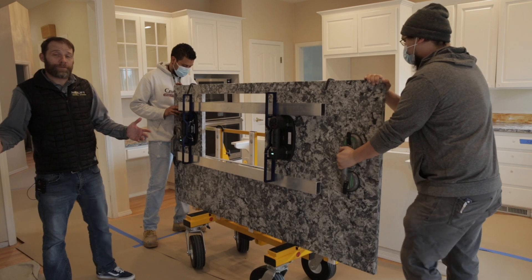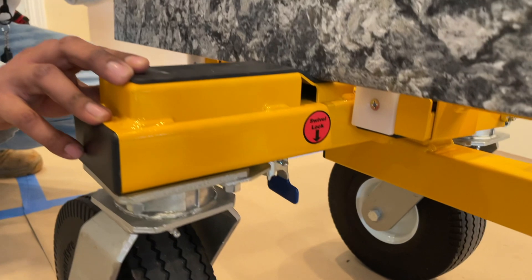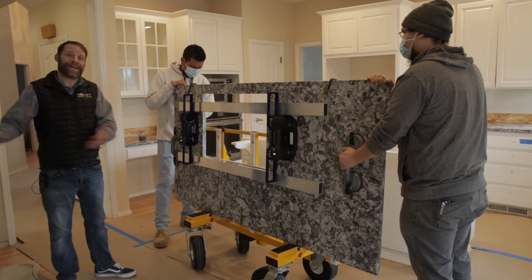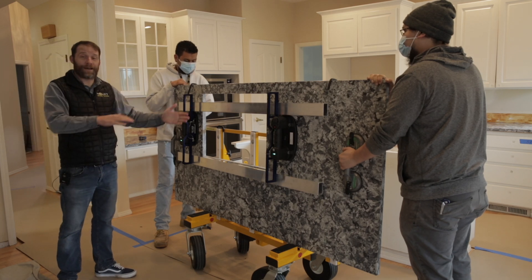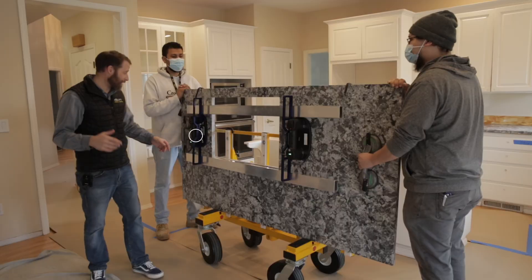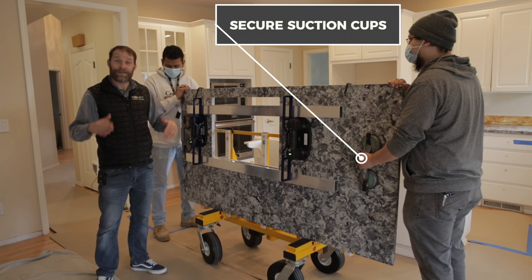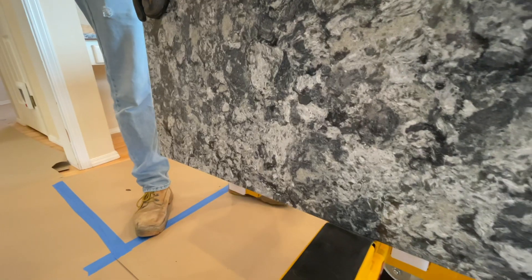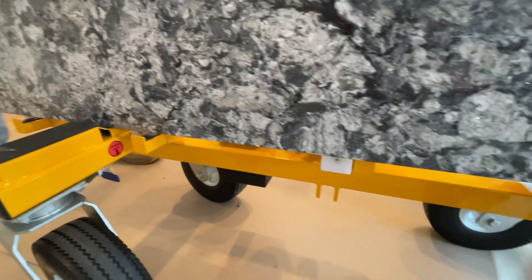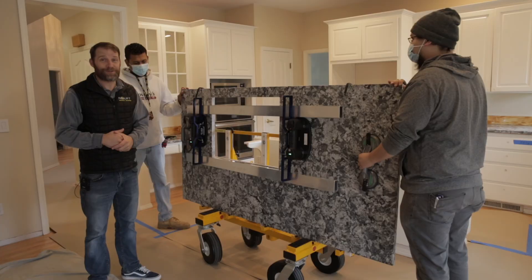Now that we've got the countertop in the work area positioned to go onto the cabinet, we recommend locking the front casters in the parallel position to prevent the cart from sliding away when you're rotating the countertop into the horizontal position. Next, make sure that the suction cups are adequately attached to the surface of the countertop, because those are going to come in handy in just a minute. From there, we kick the lifter feet under the countertop so that we can lift it to its final position, and then we engage the remote control to actually lift the countertop to its final position.